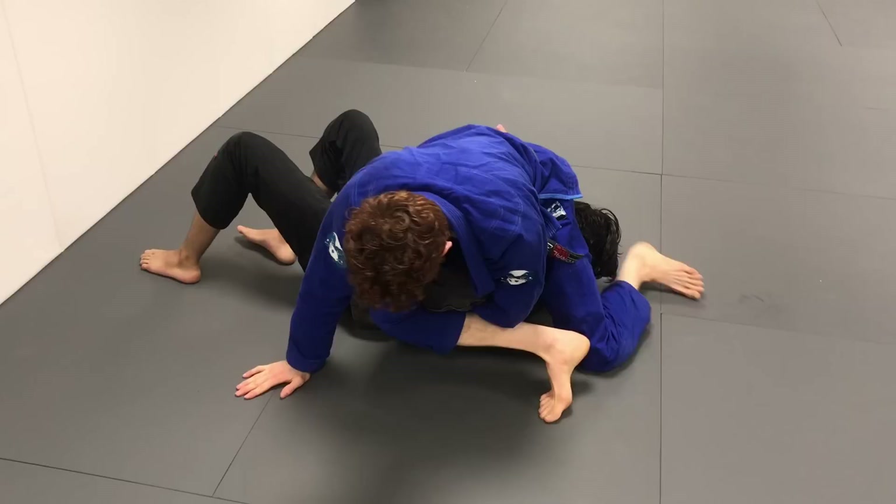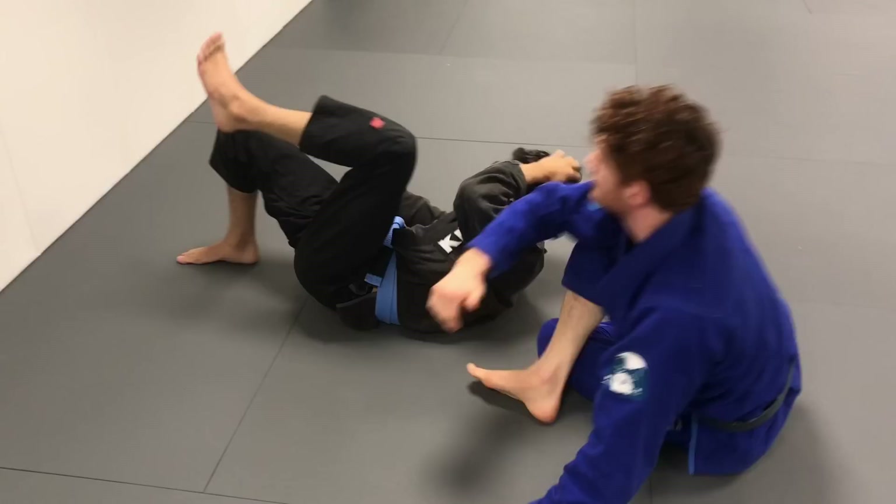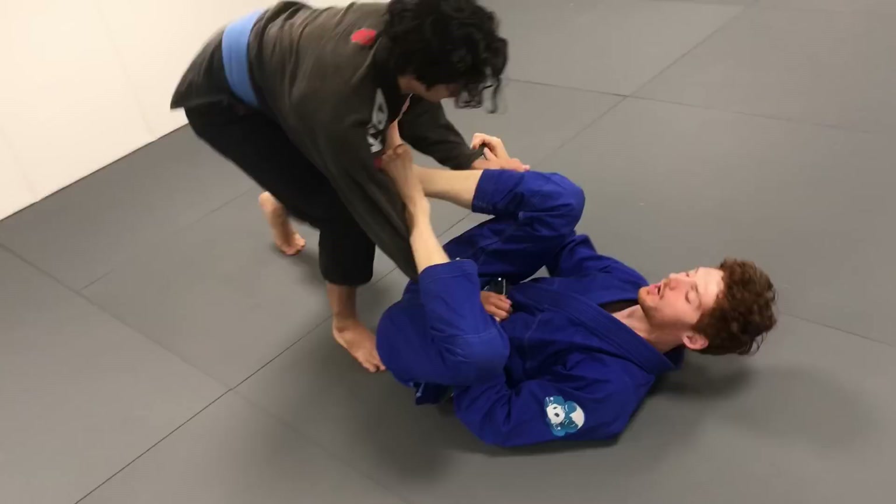There are a lot of positions you can set this up from. It's called a tarikoplata — it was made popular by a guy from Frontline in Norway, Tariq Hopstock. It's a position that's popping up a lot more commonly in jiu-jitsu, and you can get to it from a lot of positions.